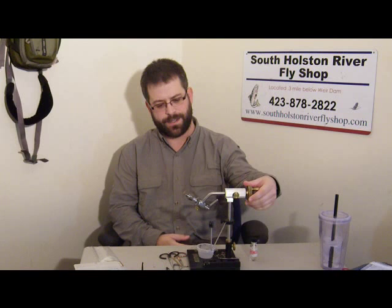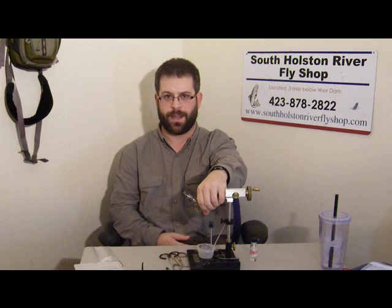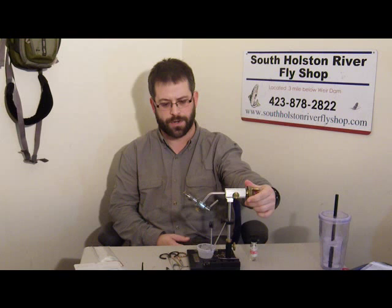Welcome to Episode 9 of South Holston River Fly Shop Fly Tying Videos. I'm your host, Josh McFadden. Today we're going to be tying a Sulphur Emerger with a shuck appearance — this stuck-in-the-shuck thing that's real good for cripple type patterns, to really look like the realistic Sulphur that is breaking out of its nymphal shuck and is kind of stuck there. This is a really great Emerger.